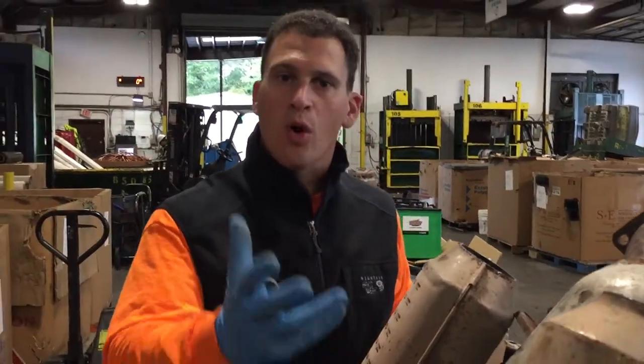Hey scrappers, Tom from Rockaway Recycling. Go to rrcats.com to learn more about our catalytic converter buying process, quotes, and how you can upload and send us photos to get an easy quote.